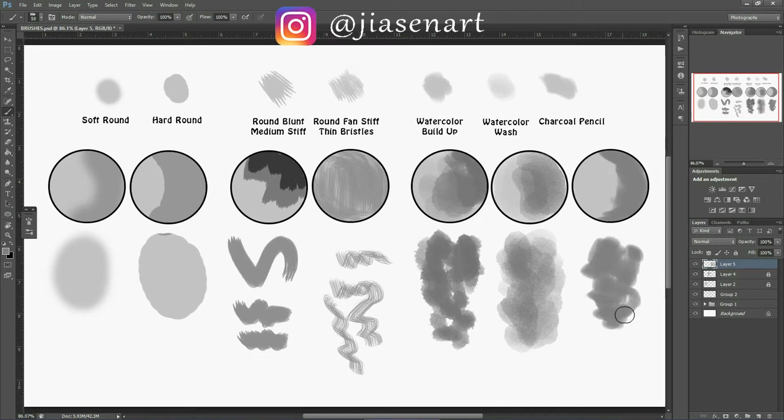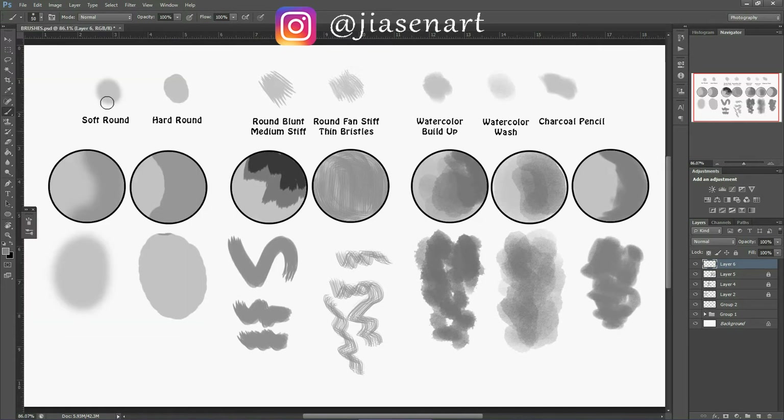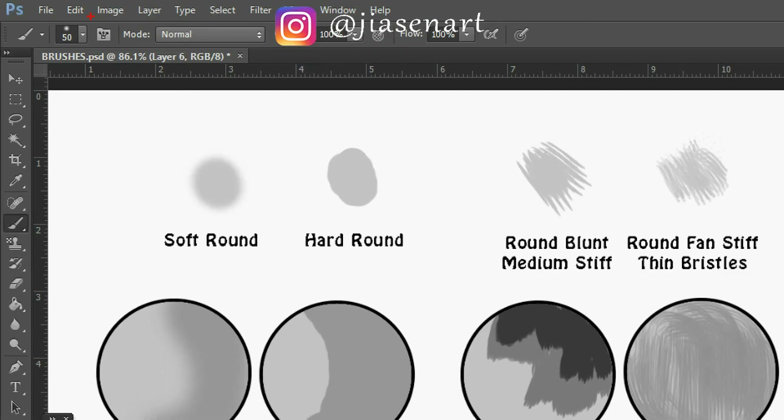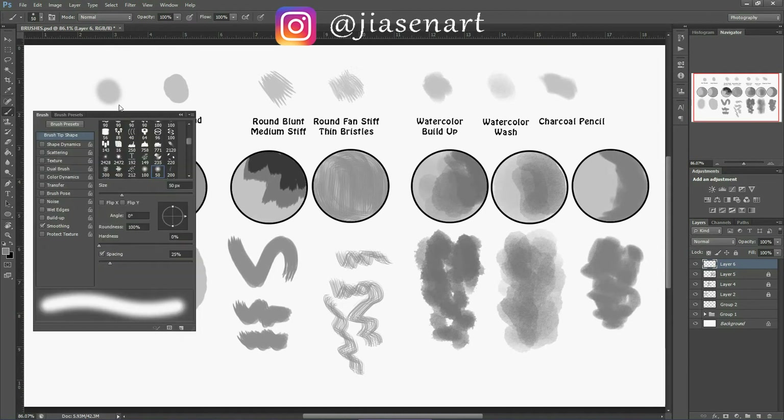Now something very important — these are the brushes in raw form without any changes or manipulation. For each brush you can change or manipulate their settings depending on your need. Let's start with soft round brush. You go to the icon beside the brush panel — this is the full brush panel icon where you can see all the options.